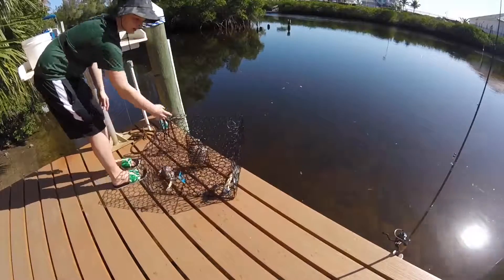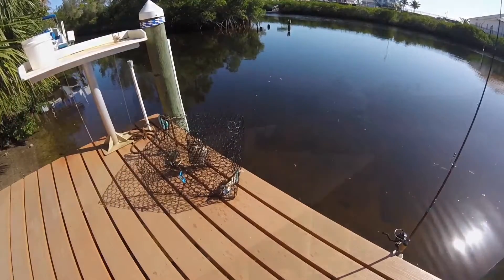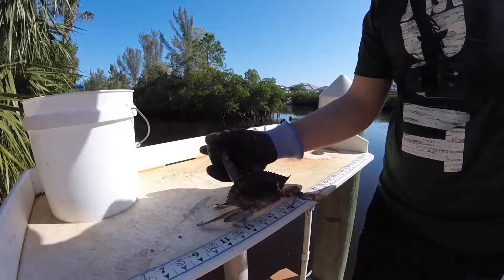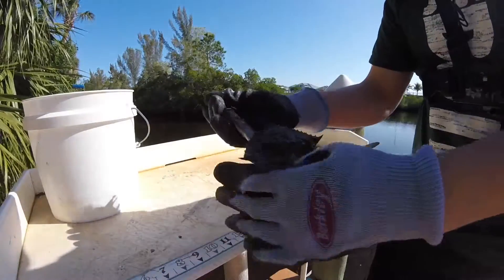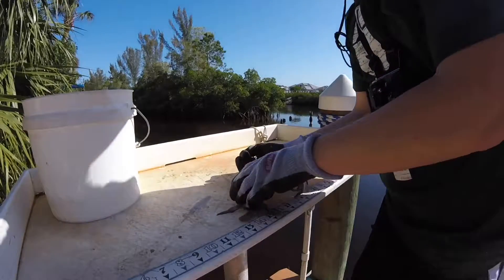So as you can see, I've got two of them. Alright guys, so I've got him grabbed up like this. You're going to want to hold his claws like this. And there's this spike and this spike.